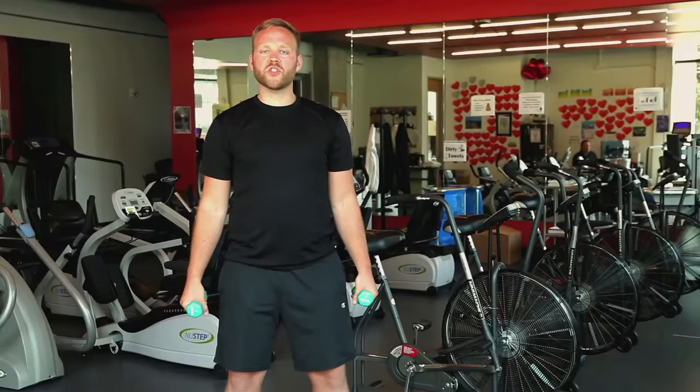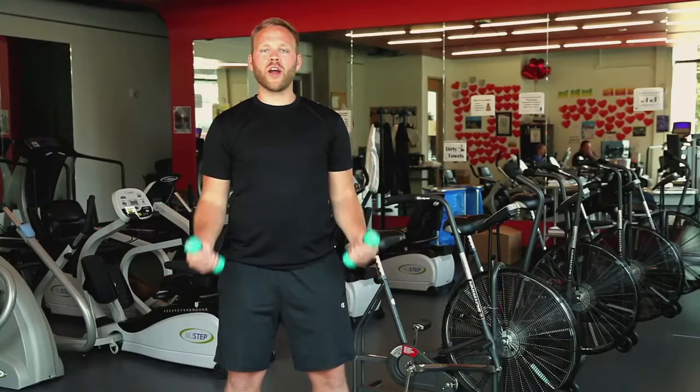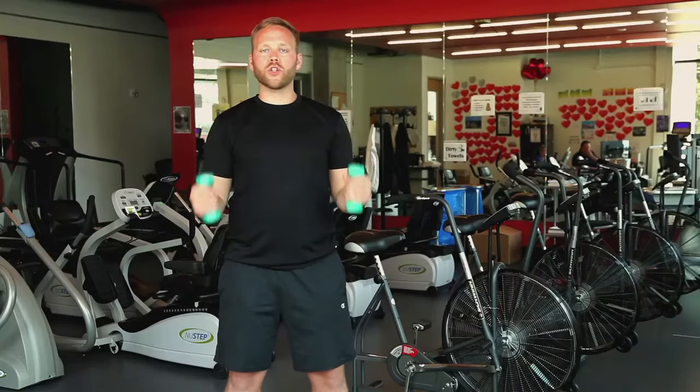Next, we're going to do some easy bicep curls. We want to bring our weights from a resting position down by our sides up to our shoulders. We want to make sure that we're nice and slow and controlled through this motion. Even if these weights aren't very heavy, we can still get a lot of work by being well controlled.